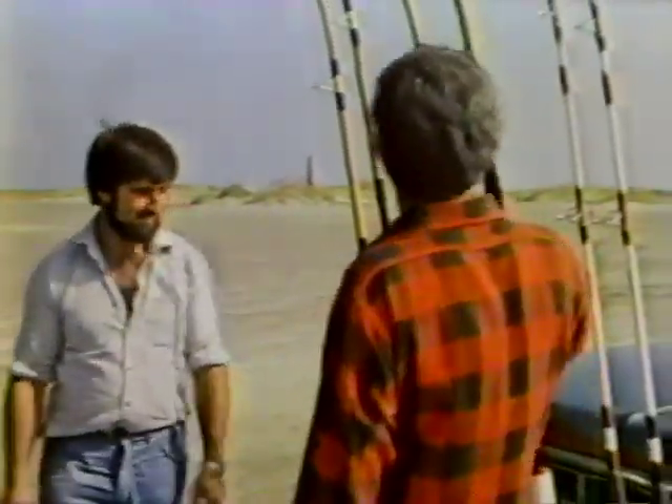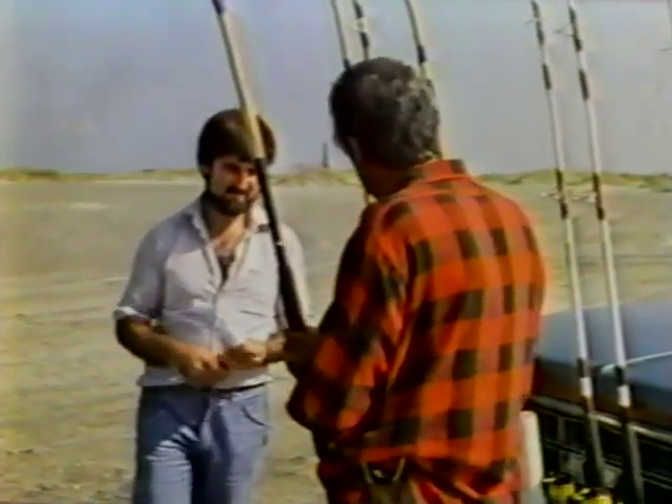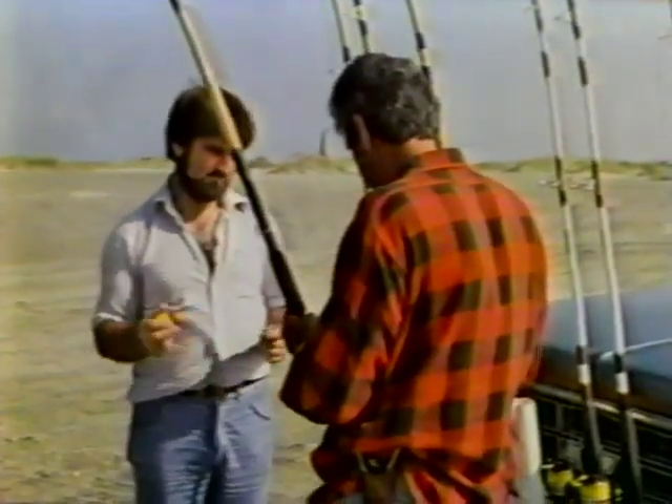For many years, Ken Lauer has been a fishing guide on the outer banks, and he's eager to learn how this new technique works. The man who developed it is John Holden. John is from England, and he's here to share his knowledge with Americans. He calls this technique the power cast, or pendulum cast. It works with either spinning or conventional tackle.